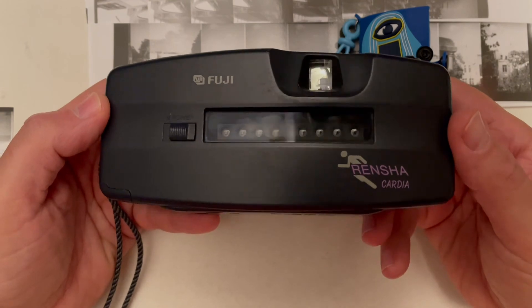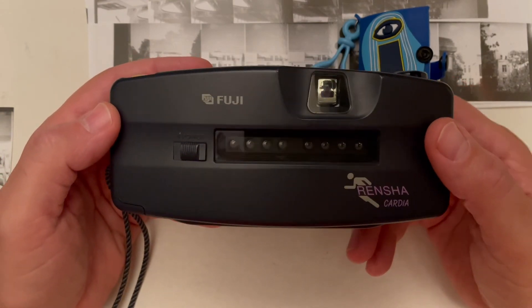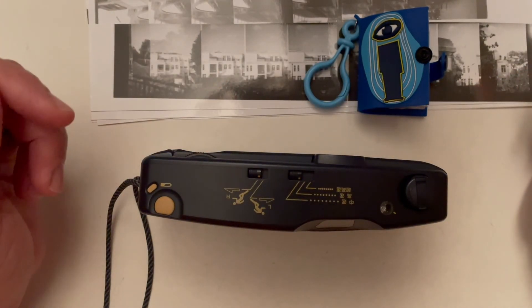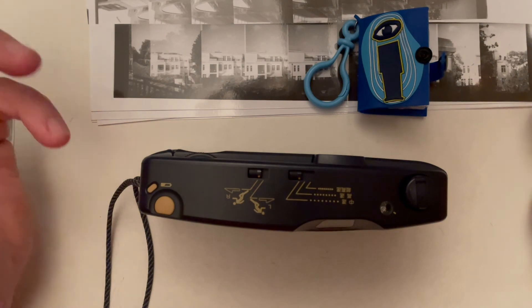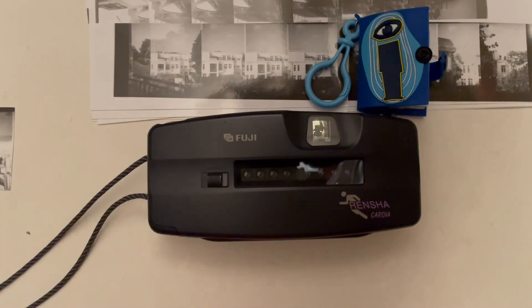That was in short about the Fuji Renshaw Cardia. Thank you for watching, and thank you also for waiting, because I promised this review a little bit before. I didn't know that really anybody besides my friends is watching this. Thank you once more, and bye bye.